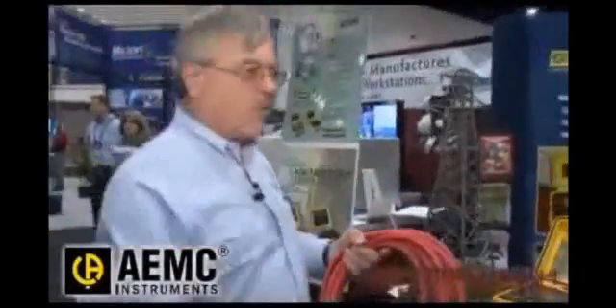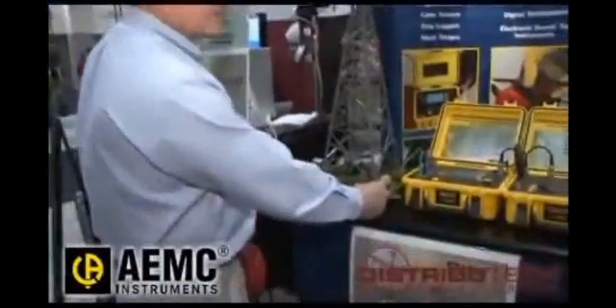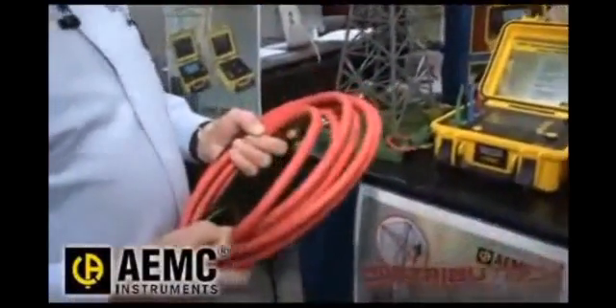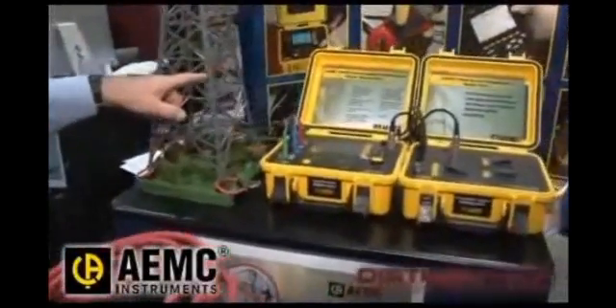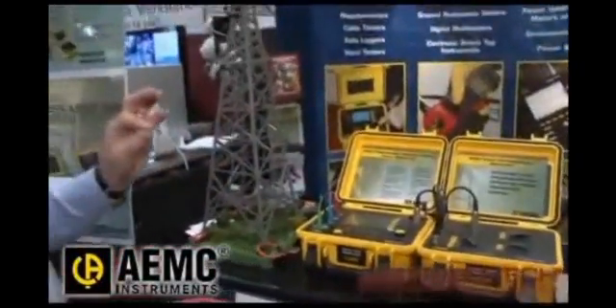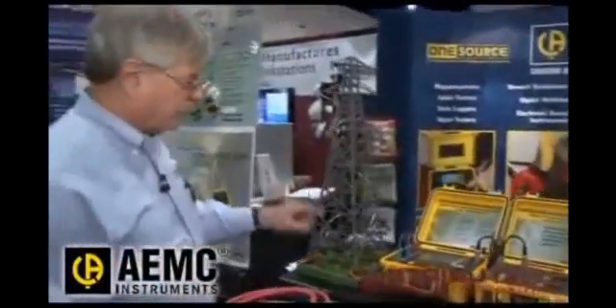This is just a scale model, but these things are really about 24 feet long, and we put them around the base of the tower. They're very high-sensitivity current probes. We'll inject the signal into the tower at a very specific frequency and a very specific voltage.